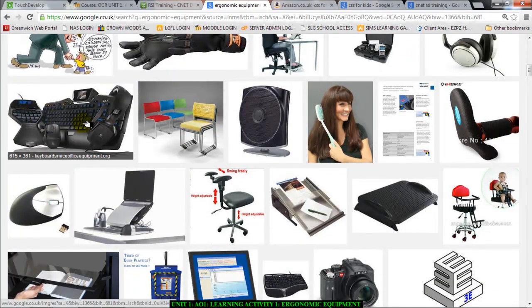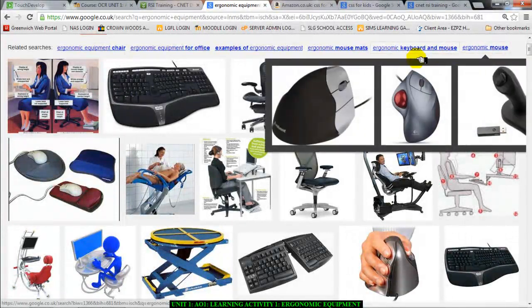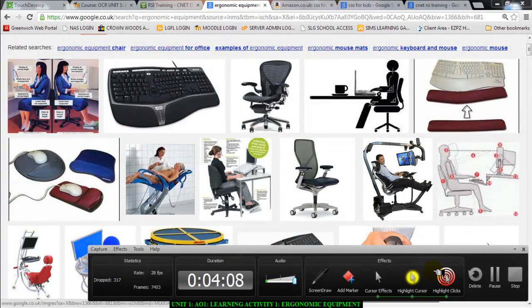Some of them are quite extreme, and one thing to note is that companies will not be able to buy everything. You're not going to ask for an ergonomic chair that costs 800 pounds and expect your company to just buy it because you want it — it has to be reasonable. I have given you two help sheets that will help you talk about ergonomic equipment, so make sure that you do it and do it well. Thank you.